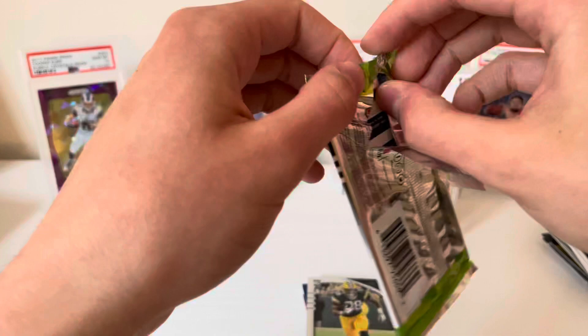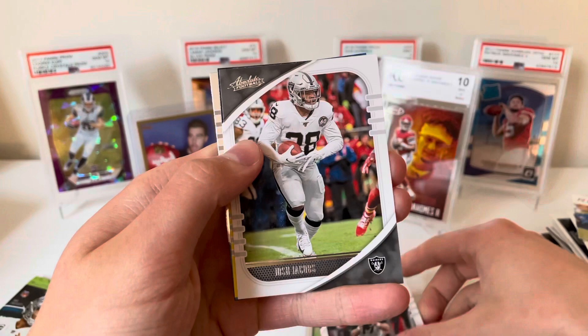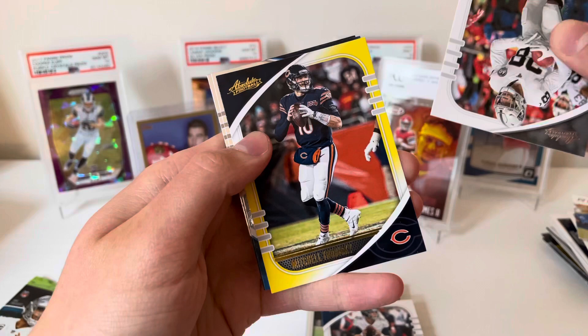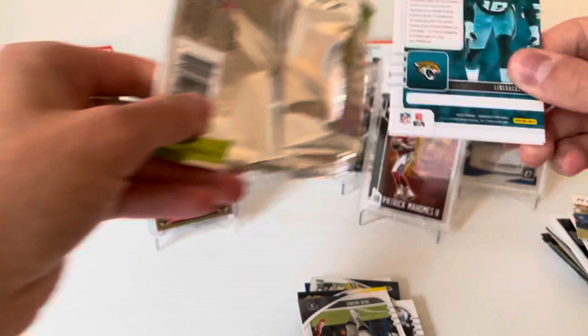Nice Jalen Hurts — don't think I'm going to top-load that but definitely gonna sleeve it. Our other Bengal is going to be AJ Green, now on the Cardinals. Pack number four: Ryan Tannehill, Josh Jacobs, our yellow is Mitch Trubisky, Kenneth Murray, and Darington Evans.